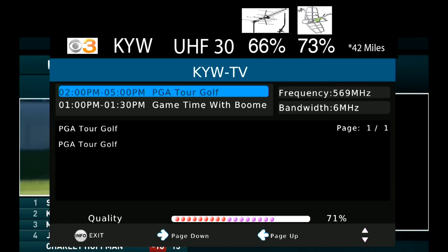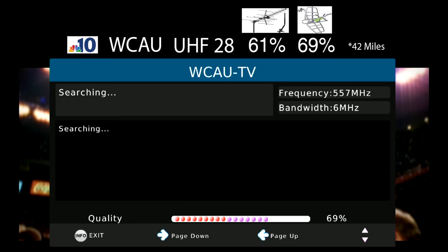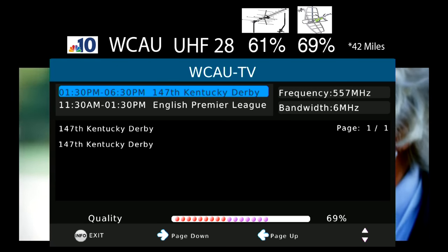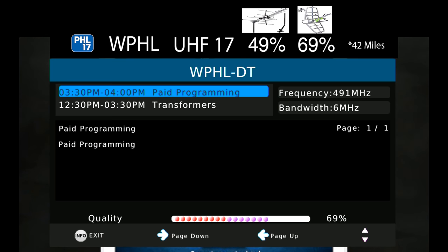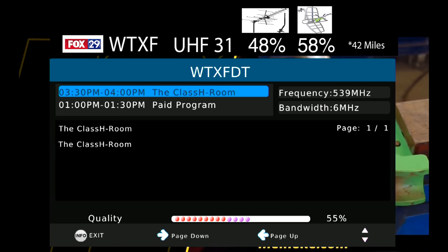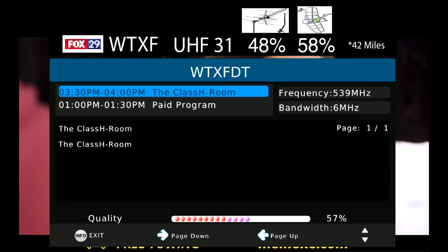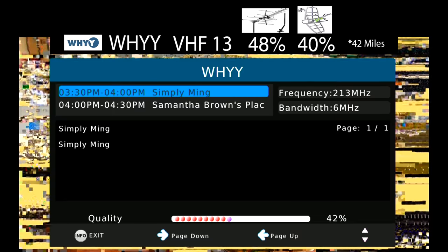The signal on CBS3, which broadcasts on UHF channel 30, was about the same on this antenna compared to the RCA model and higher than the 5-star Yagi. The signal on NBC10, which broadcasts on UHF channel 28, was also about the same compared to the small RCA model and higher than the 5-star Yagi. FOX29, on UHF channel 31, similarly matched the RCA and beat the 5-star Yagi. The signal on WHYY, which broadcasts on VHF channel 13, had trouble being decoded on this antenna, likely because it has limited gain on the VHF band. I do still expect this antenna to pick up VHF as long as the signals aren't too weak.